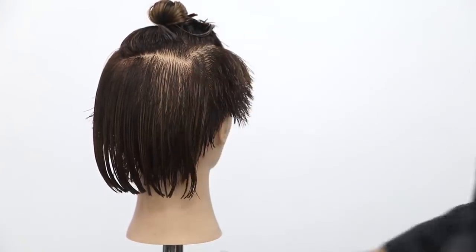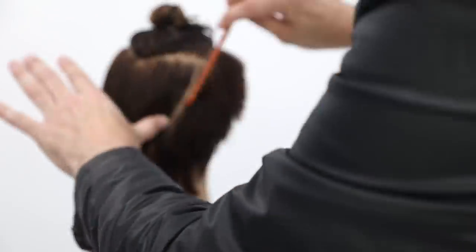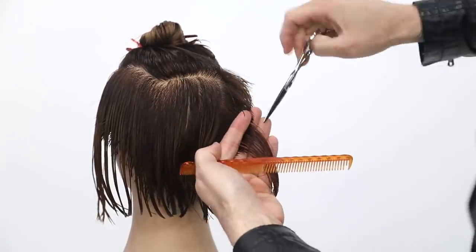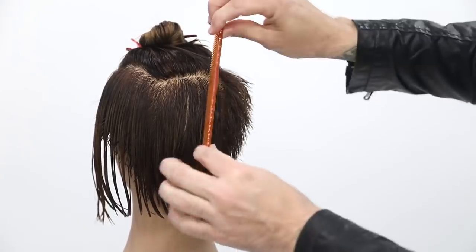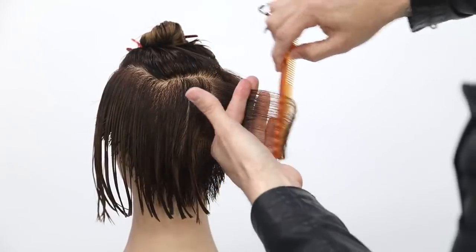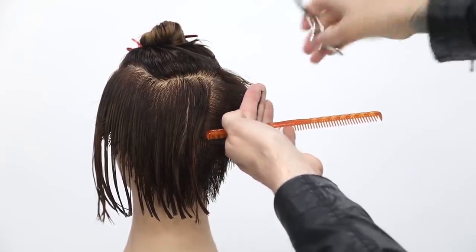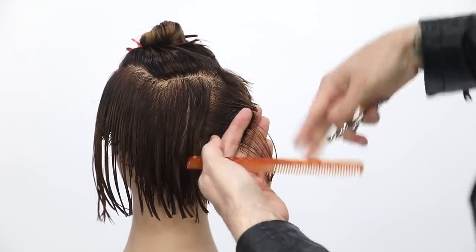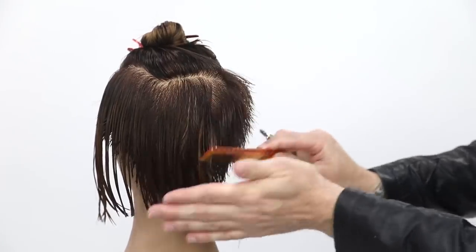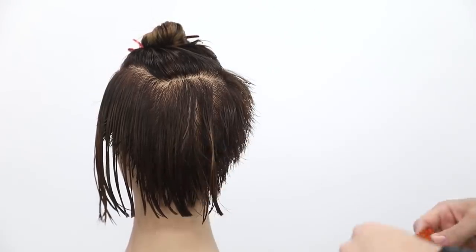We're just continuing around the head. What changes is when we get to this back portion. I'll continue through the back, bringing it to the previous. But in the next section I'm gonna start more of a stationary guide. Because I started to over-direct it, this gets a little bit heavier. I keep continuing through the back, bringing it over to that point — that's just gonna start pushing weight into that center crown area. I like having that buildup of weight in the crown, sitting right at the occipital bone.